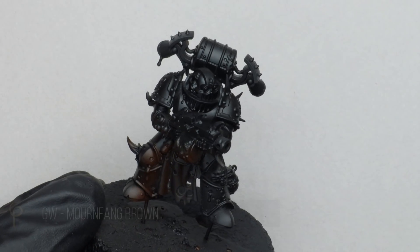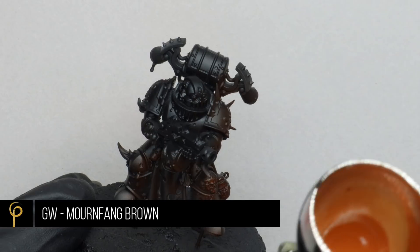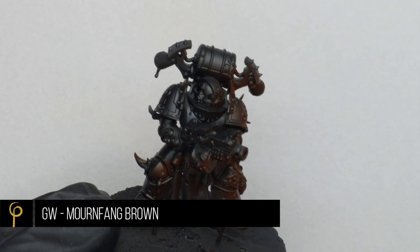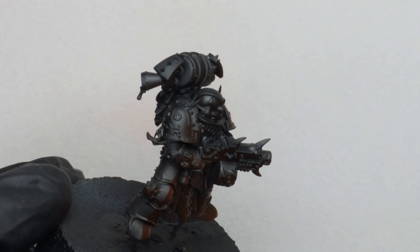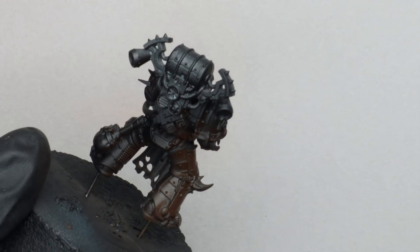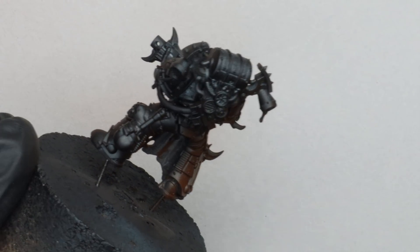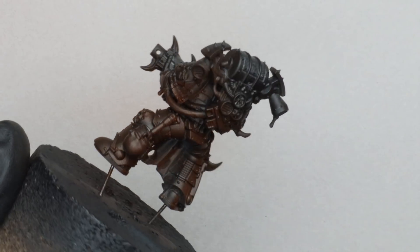Over a black GW Chaos Black primer, I'm going to airbrush on GW Mournfang Brown — it's just a nice rich brown colour. I've thinned this about 50-50 with Life Color Thinner, spraying at about 25 psi using one of our signature series Harder & Steenbeck Infinities. All I'm looking for is a nice solid base coat all over the model.